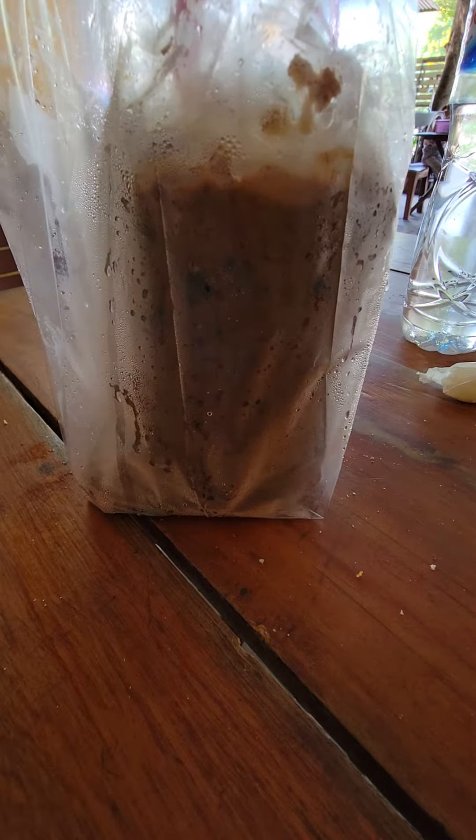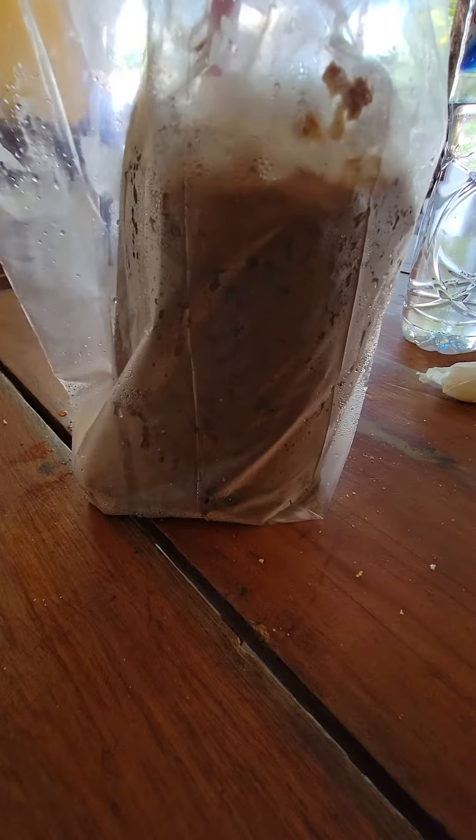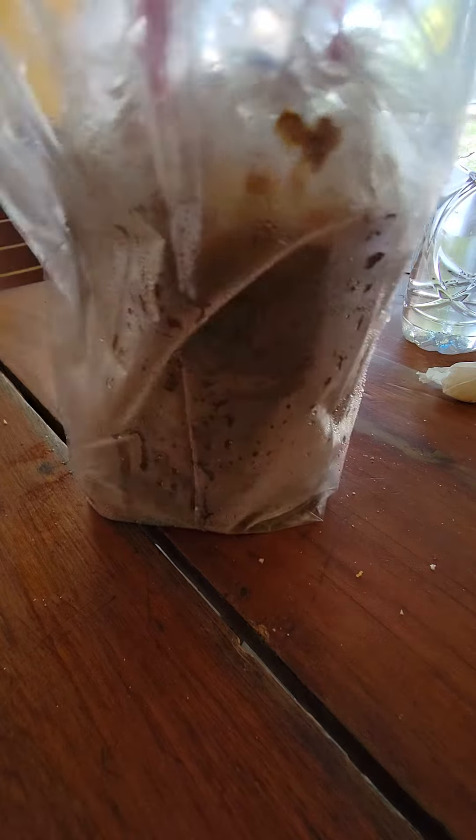Okay, this is construction guide coffee — I call it bag coffee. We're in Laos, but a lot of times they will sell this in Esan in Thailand too.